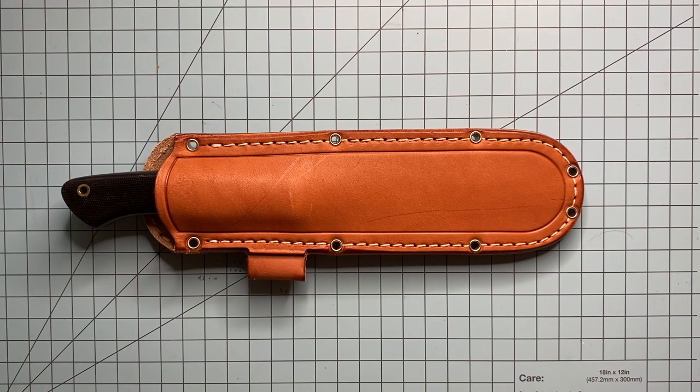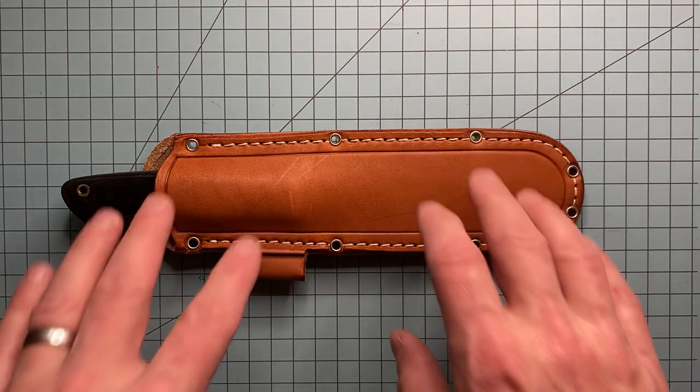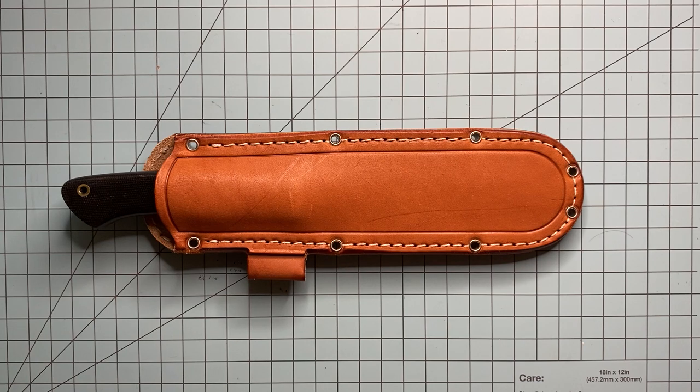All right, what's going on y'all, Chuck Nunnface here. Today we're just gonna do a quick video on waterproofing your leather sheaths. There's lots of different ways to go about this — I'll just go over the way that I learned how to do it, which I learned from watching YouTube. I am not the first person to come up with this.